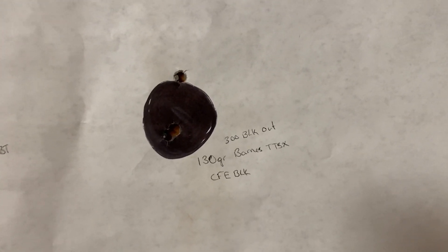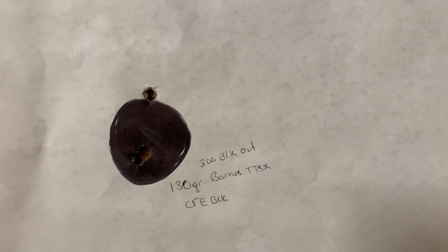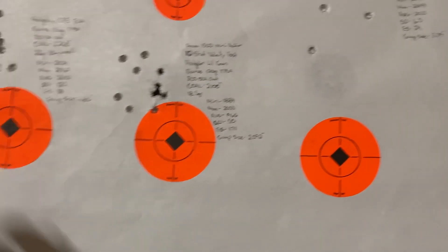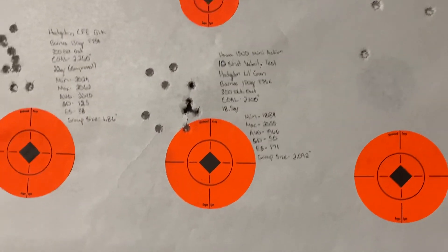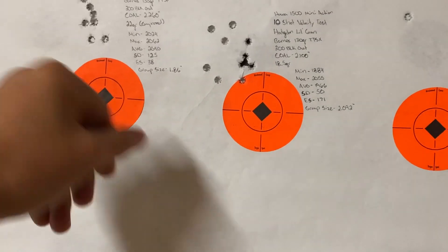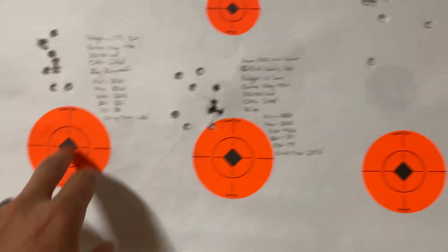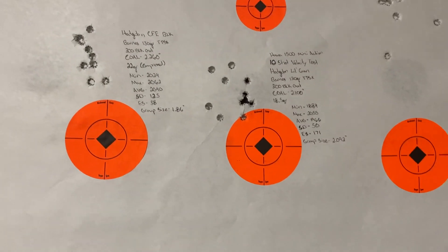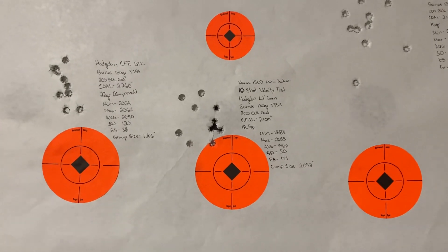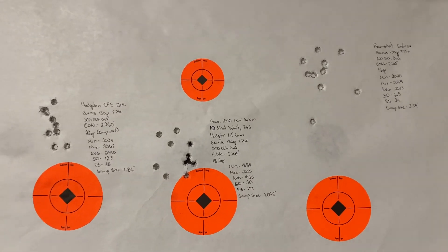It does change the point of impact, and it did in this particular case as you'll see in the video. We were zeroed for a previous load using CFE BLK, and when I changed powders, the first group was off by about five inches or so. I made a scope adjustment and we were good from there. So the goal remained 2,000 feet per second at the muzzle, slightly higher if possible.